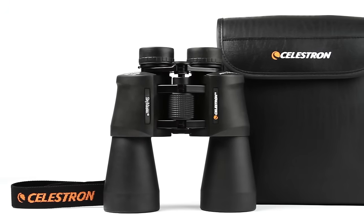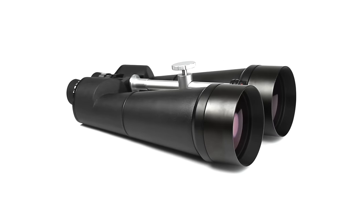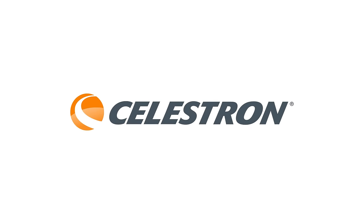All models include lens caps and a carrying case. Take your favorite outdoor hobbies to the next level with detailed, high-magnification views from a pair of SkyMaster binoculars.